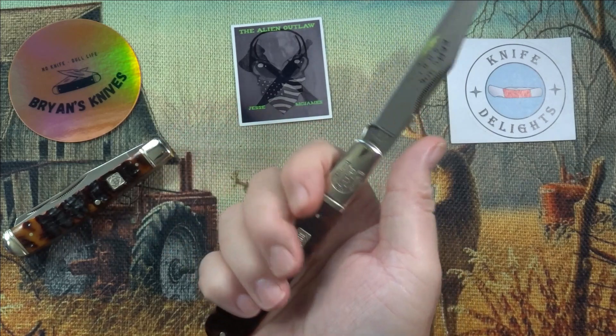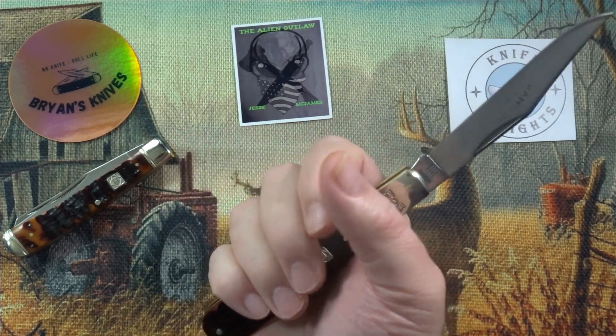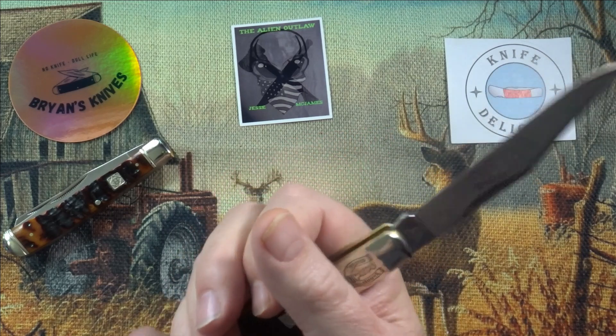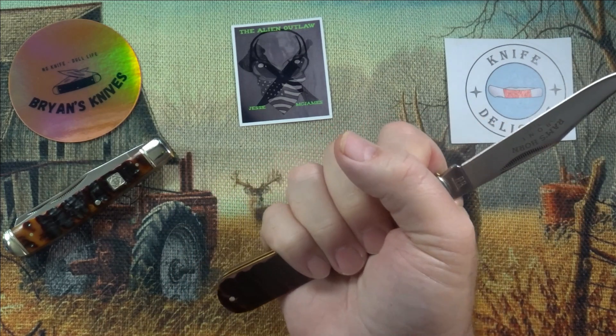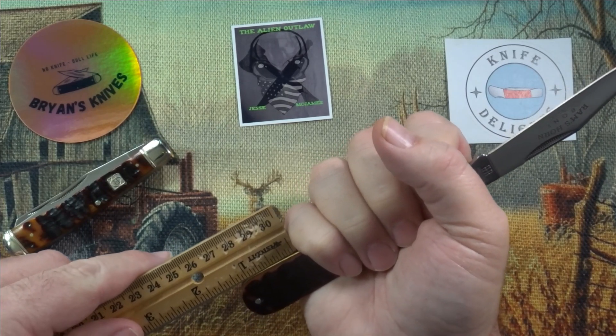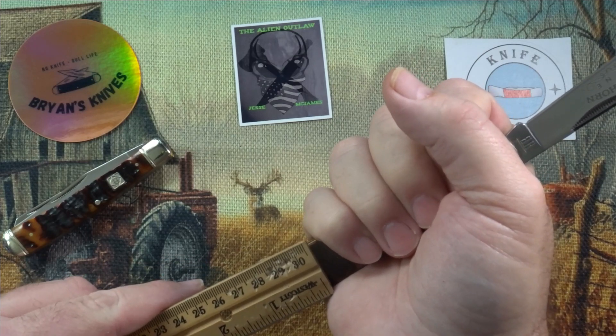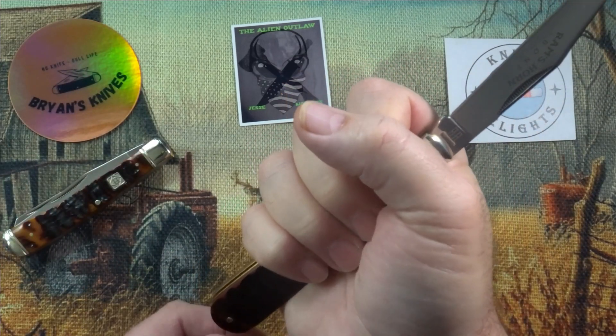In my hand — I wear extra large to double XL gloves — with a 4-inch blade I literally have about an inch and a quarter of the handle sticking out of the end.